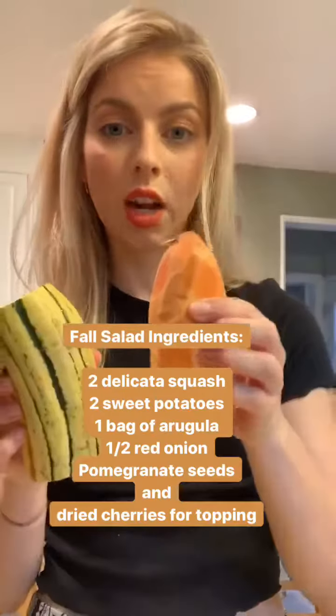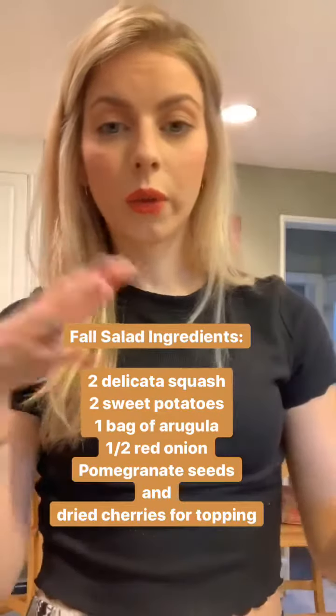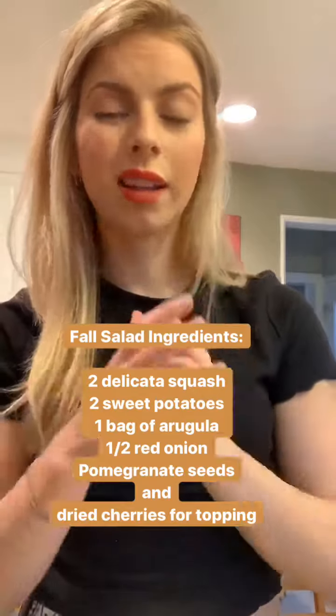The salad I'm going to make is fall inspired because it has squash and potatoes in it. It's going to be the same recipe I used for the fall tacos — delicata squash and sweet potatoes. The dressing is going to be a balsamic dressing and I'm going to sprinkle some pomegranate kernels as well. It's so good, you guys are going to love it. You could also add goat cheese or blue cheese, but I'm dairy free so I'm not going to do that.